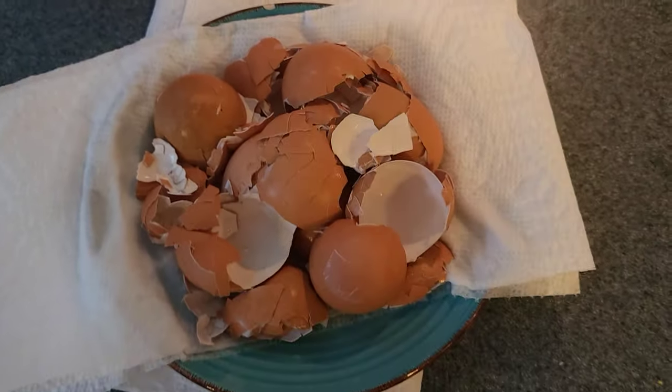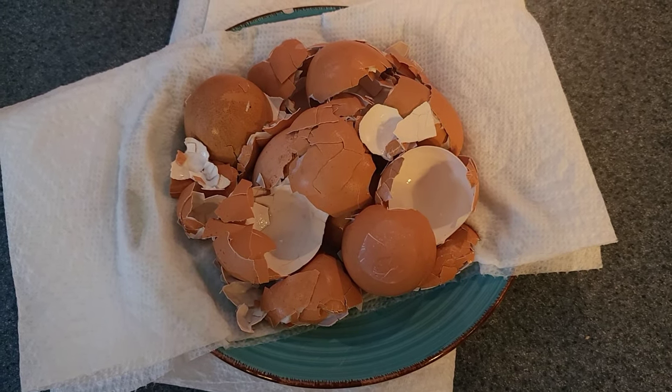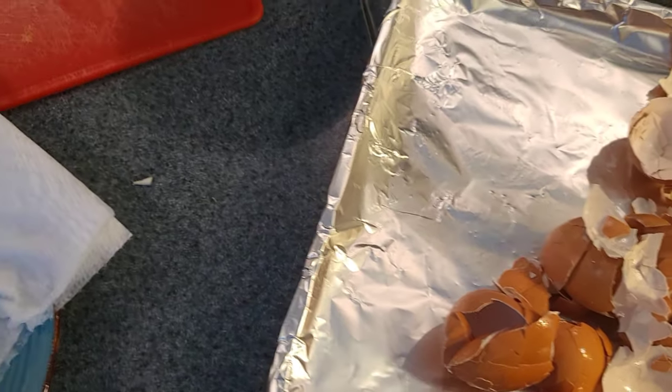Welcome back, my snaily friends! My name is Lavinia, you can call me Lav, and today we are going to make our very own DIY calcium powder. It just so happened that I made egg salad, so I had about a dozen eggshells to really utilize to make this calcium powder.